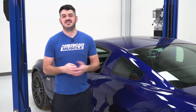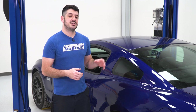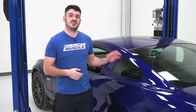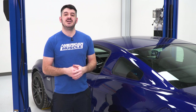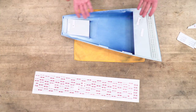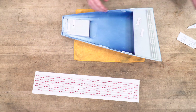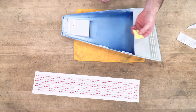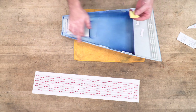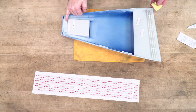This is a really easy install — basically peel and stick. You'll want to make sure you're starting with a clean and dry surface free from any debris so that you get good adhesion. I have my window louver laying face down on a microfiber cloth so I don't scratch anything. I'll use the provided adhesion promoter and go all the way around the edges of the louver as well as on the large sections.